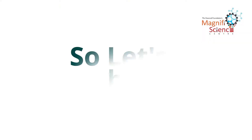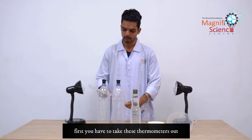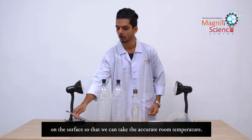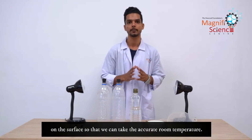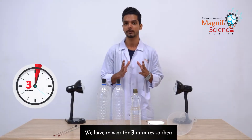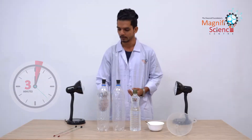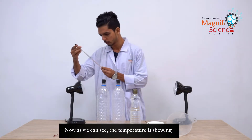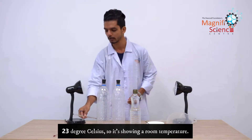First, take the thermometers out and keep them on the surface so that we can take the accurate temperature. We have to wait for three minutes to get an accurate reading. Now we can see the temperature is showing 23 degrees Celsius, which is the room temperature.